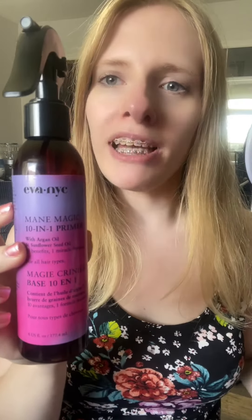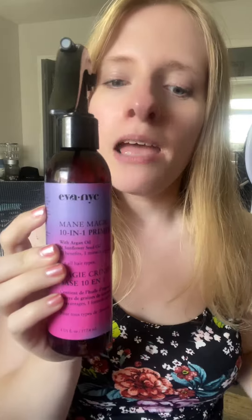Hi everyone, it's Anna Marie. Today I'm reviewing the Eva NYC Made Magic 10-in-1 Primer. I'm really picky when it comes to hair products, and I find that a lot of products usually don't work for me, but I can honestly say this is one of my favorites.